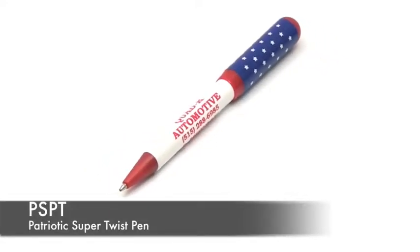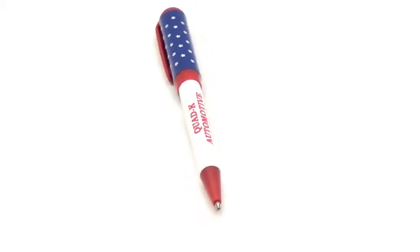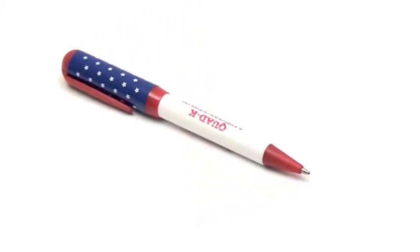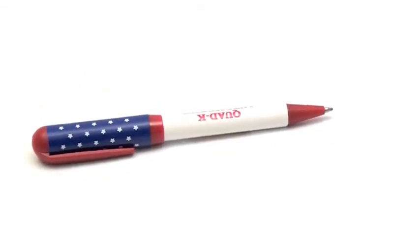Today we are introducing our Patriotic Super Twist Pens. This 5.5 inch long pen has a slightly larger barrel than an average pen. The top half overlaps the bottom half and when twisted it retracts the medium sized roller ball that writes in black ink.